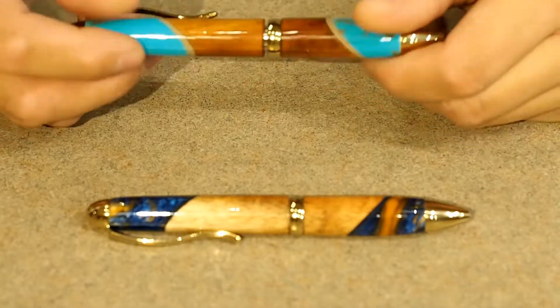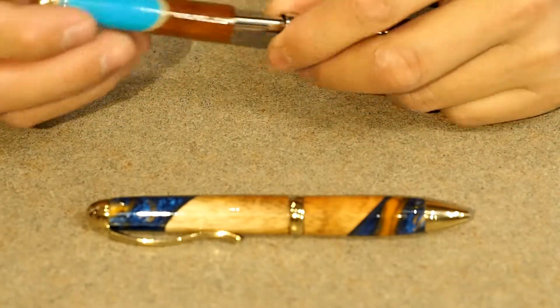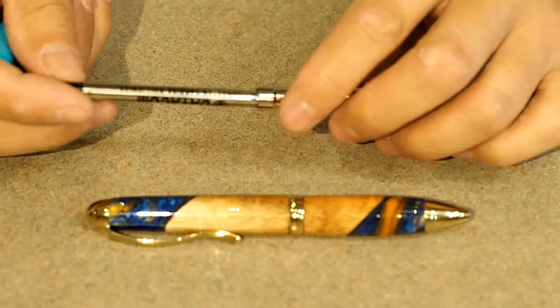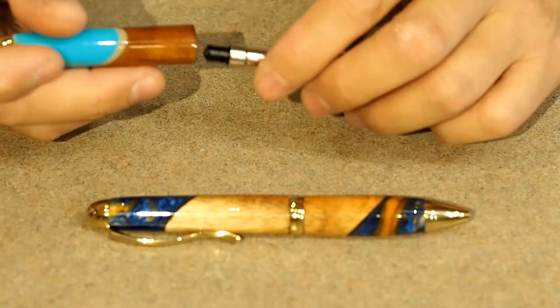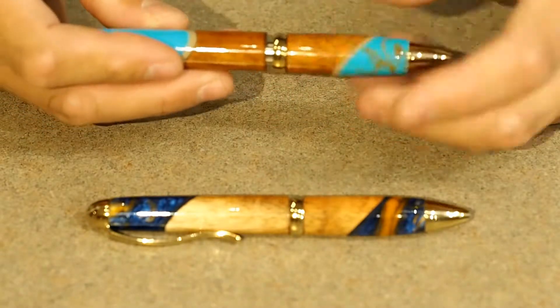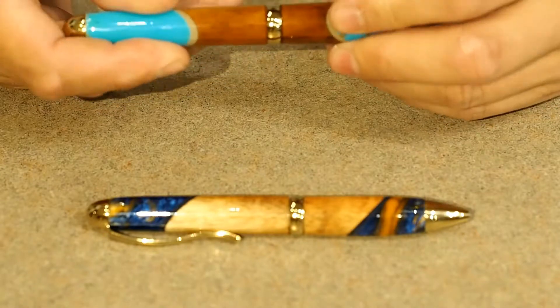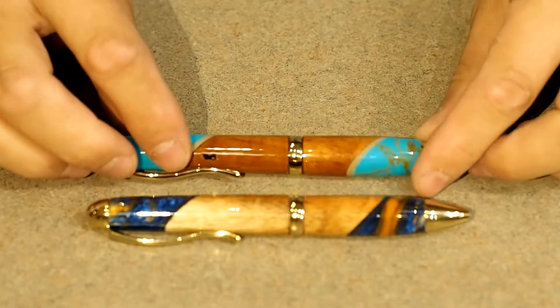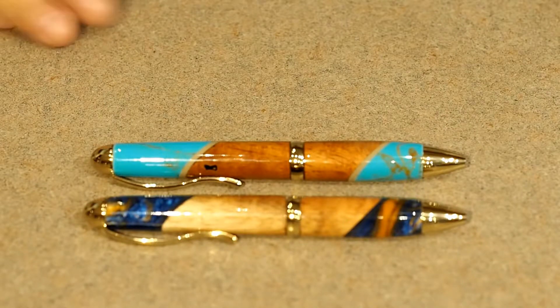These take a standard Parker size refill, which means you can also put gels in them if you want. Just keep the spring — don't lose the spring — and pop it back in there. There are many different companies that make many different styles of refills for this pen, so you will not have a problem finding a refill anywhere you go.